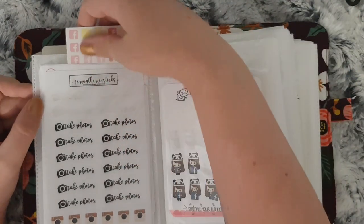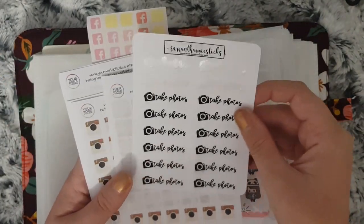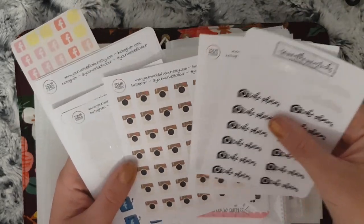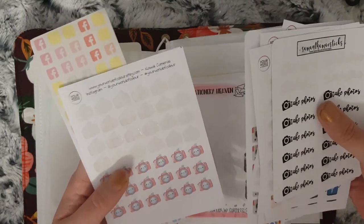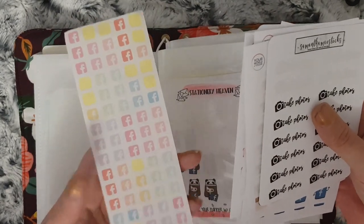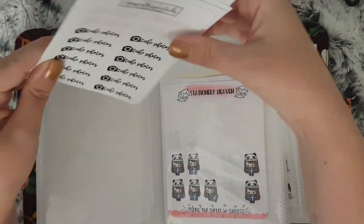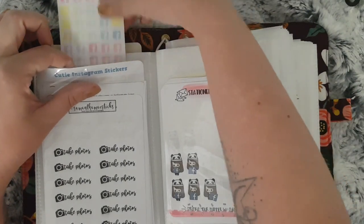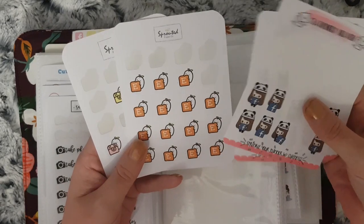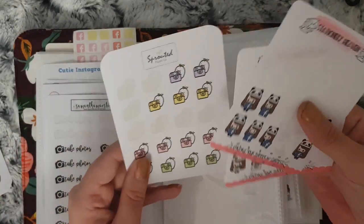This section is all to do with social media — so when I want to do a PR post or share my weekly spread. I have these from Samantha May Sticks, I have these from Your World of Color, Happy Cutie Studio, Your World of Color again, and then Peaceful Mind Designs. For the character ones I have Stationery Heaven Co, Sprouted Paper Co — that's an Etsy one so that needs moving — and an Instagram one.